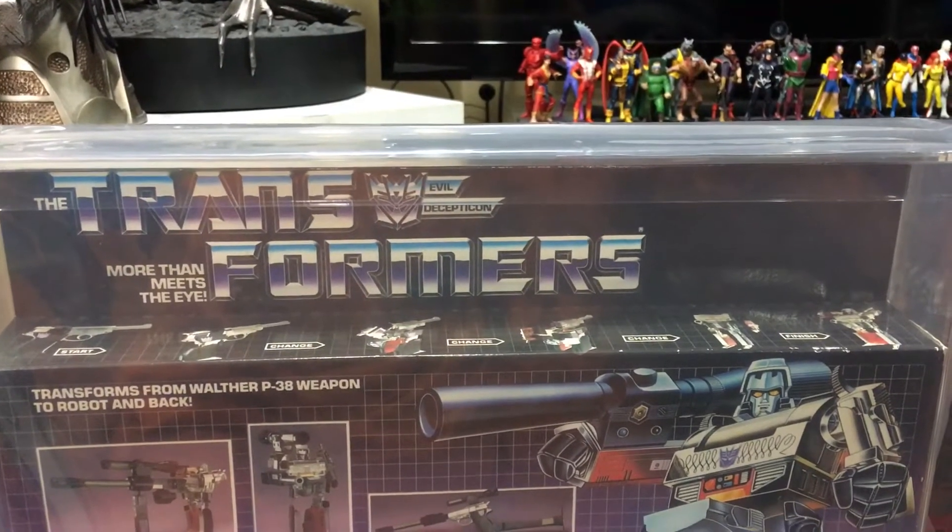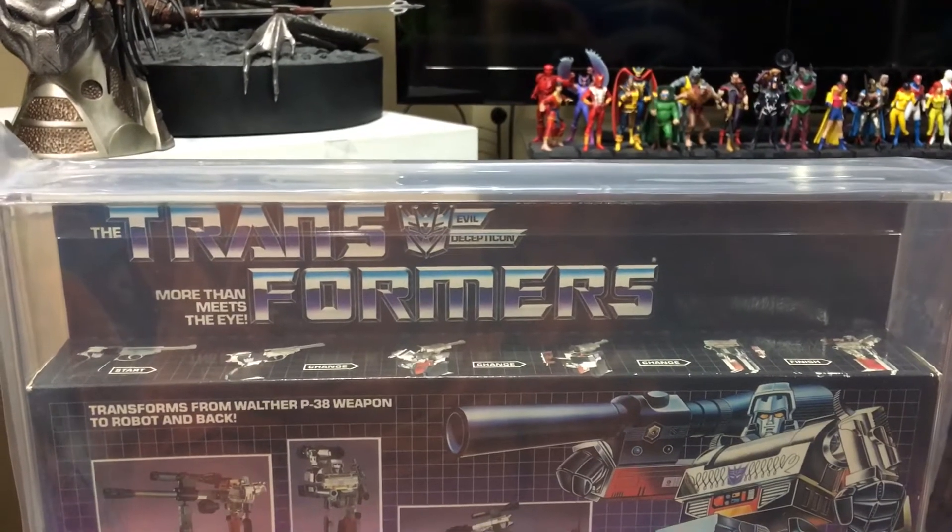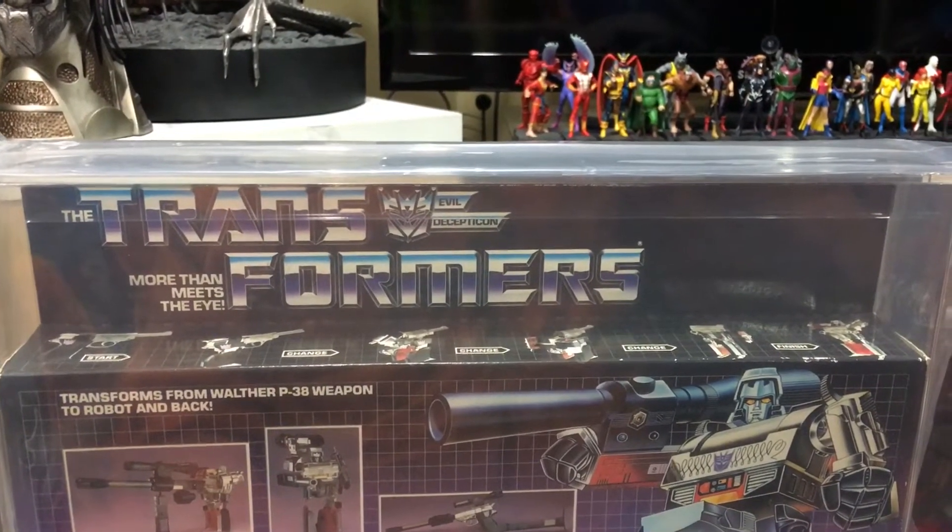Coming to you here with a pristine gem. This is — if you watched my Jetfire video, I explained I kept two.